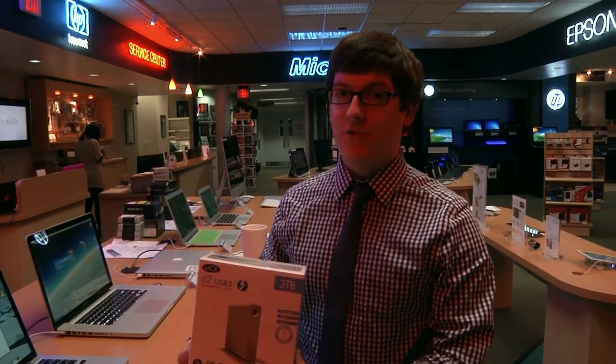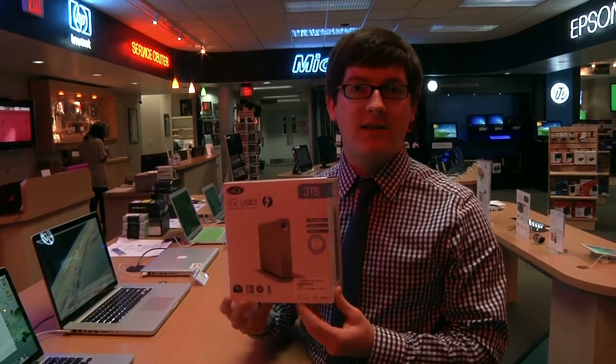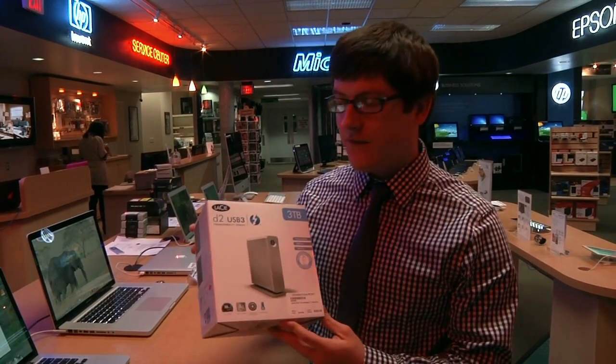Hi guys, this is Eric at Camera Corner. Today we're going to be testing a new LaCie drive that we got in. It's a 3 terabyte Thunderbolt drive. The prices are coming down — you can get a 3 terabyte drive now for around $300.